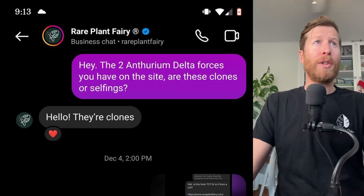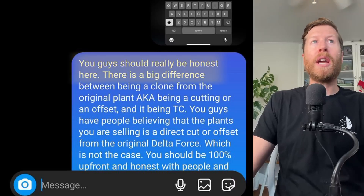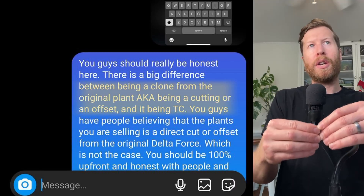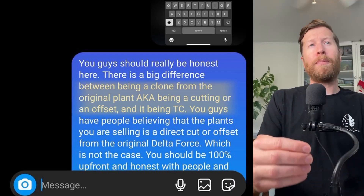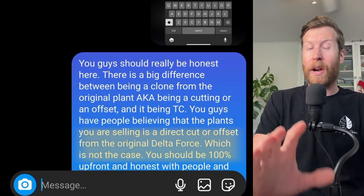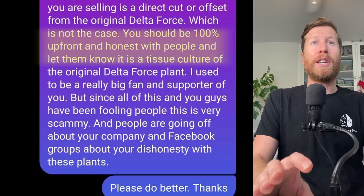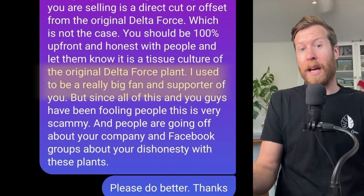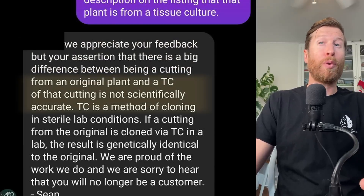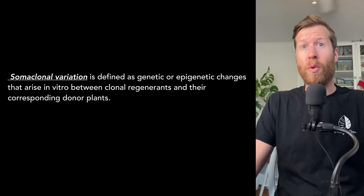Someone in DMs asks whether the two Delta Force plants on the site are clones or seedlings. Rare Plant Fairy replies they're clones. The person replies that there's a big difference between being a clone from the original plant — as in a cutting or offset — and being TC, asserting that people are being misled into thinking they're getting a direct cut from the original Delta Force. That is a very big distinction, and you should be upfront and honest letting people know this is a tissue culture plant. Rare Plant Fairy responds that the assertion there is a big difference between a cutting from the original plant and a TC of that cutting is 'not scientifically accurate.' Wrong — Rare Plant Fairy is wrong here.